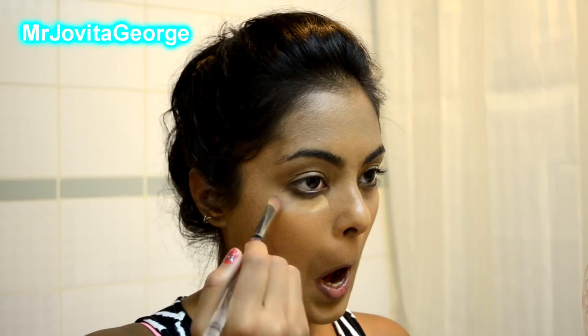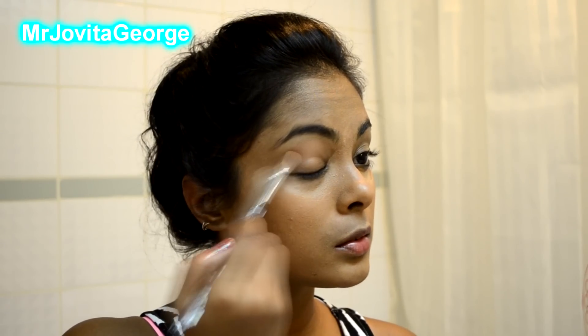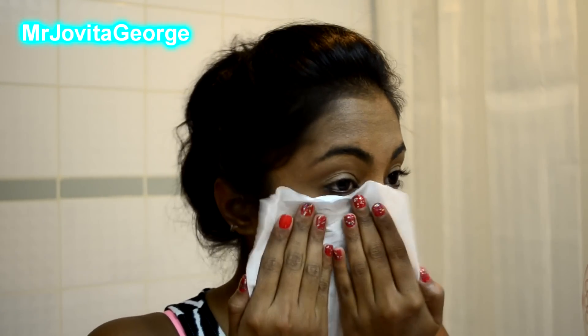Now use your concealer to cover up your under eye area because of course you're gonna be getting out at midnight. Definitely you're gonna be tired — how many of you can actually stay up that late? I usually find it hard but this time I was actually excited so I was fine, but of course the dark circles come with it. Using a regular tissue paper I'm gonna blot my face just to take away all that extra shine.